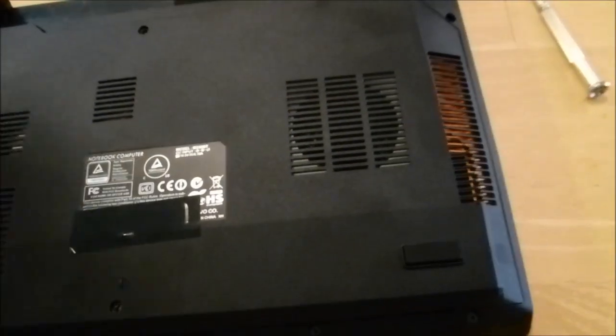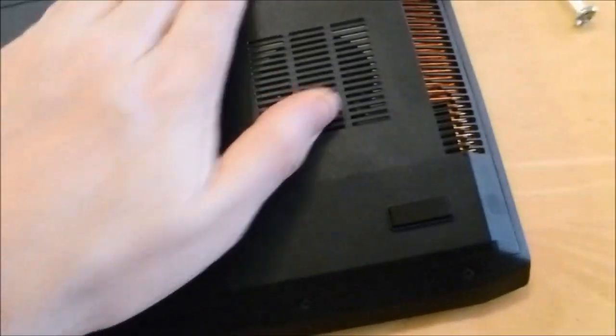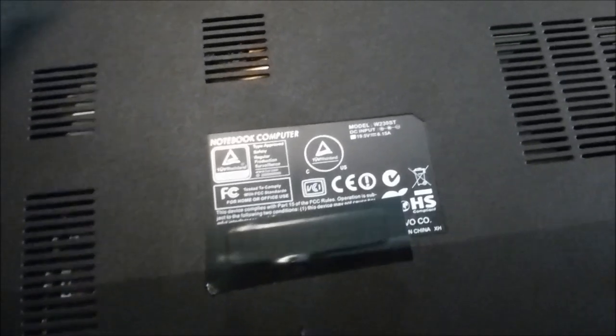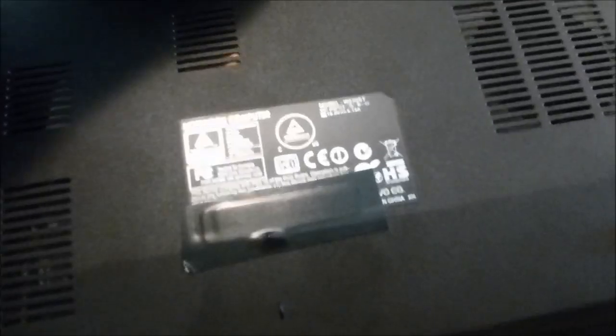Now let's put the panel back on — just pivot it back in place, like that, snap it. Looks good. You can put your three screws back. For now I'm not going to, because I'll probably be getting back in here again soon. Pop your battery back in, flip it over, and plug it in.